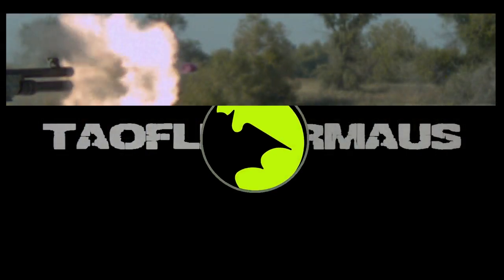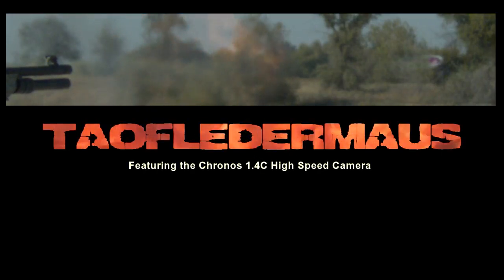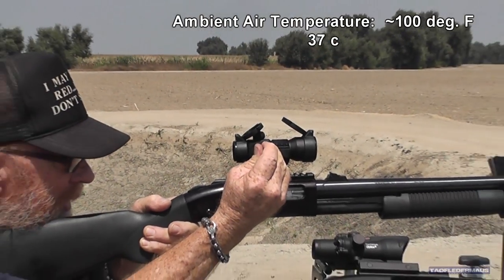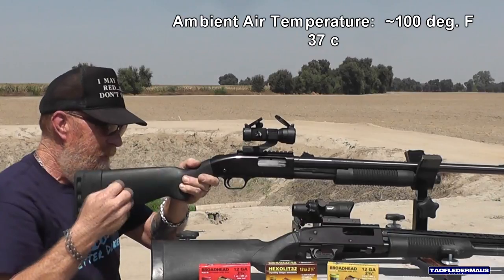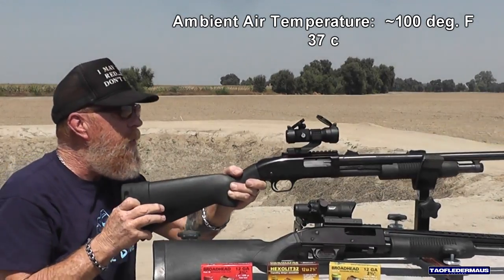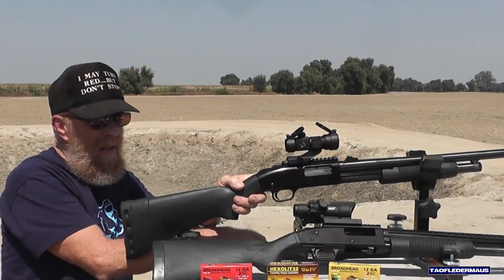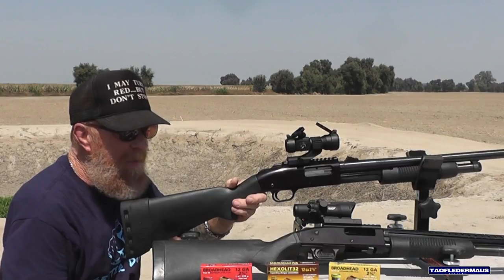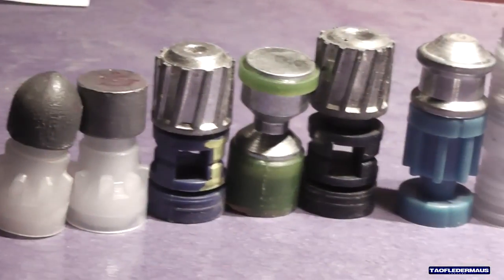After nearly a week of over 105 degree temperatures, it finally cooled down to about 100 degrees and I talked Danny into coming out and shoot. Since hunting season was quickly approaching, I needed to finally get to the slugs that D2Plex had sent me — some Dupo 28s and Hexalit 32s. Little did I know that the heat would actually play a very negative effect on the slugs' performance.